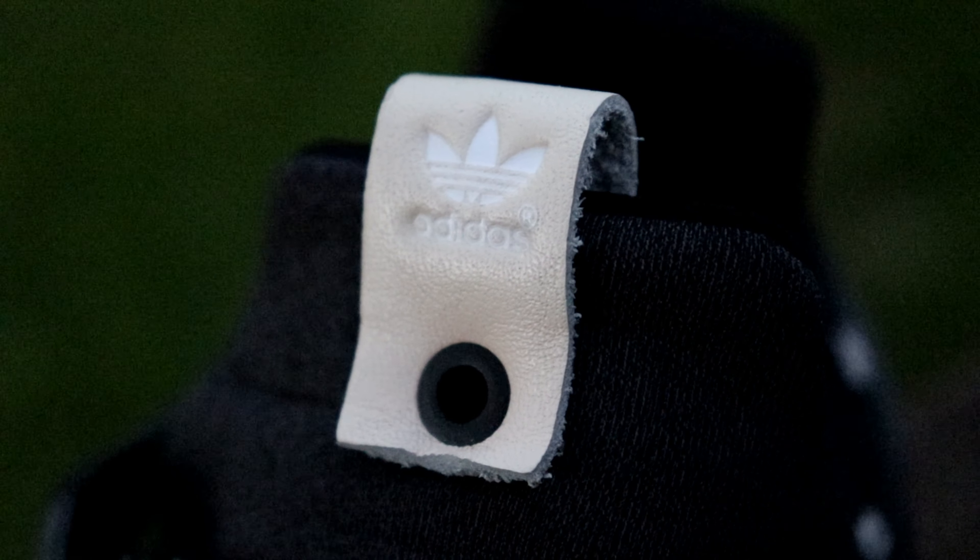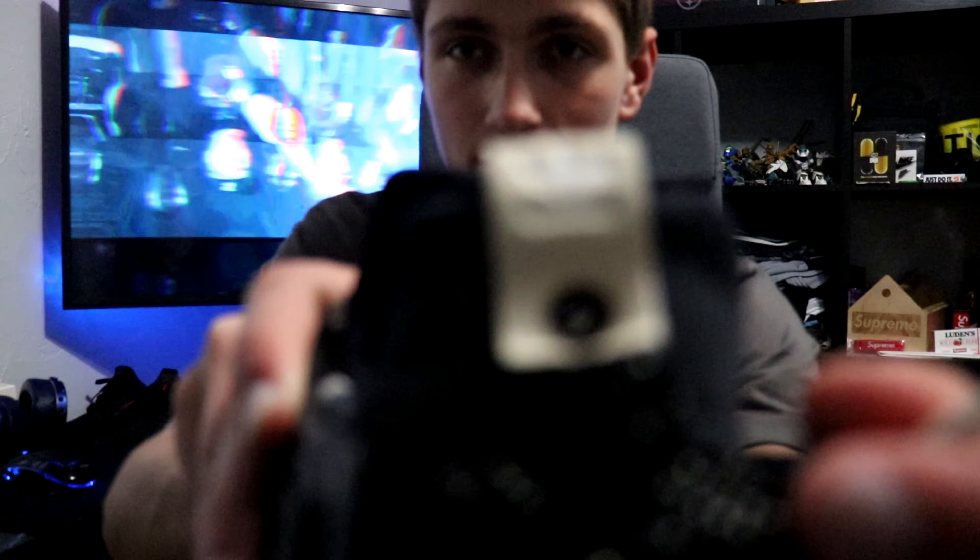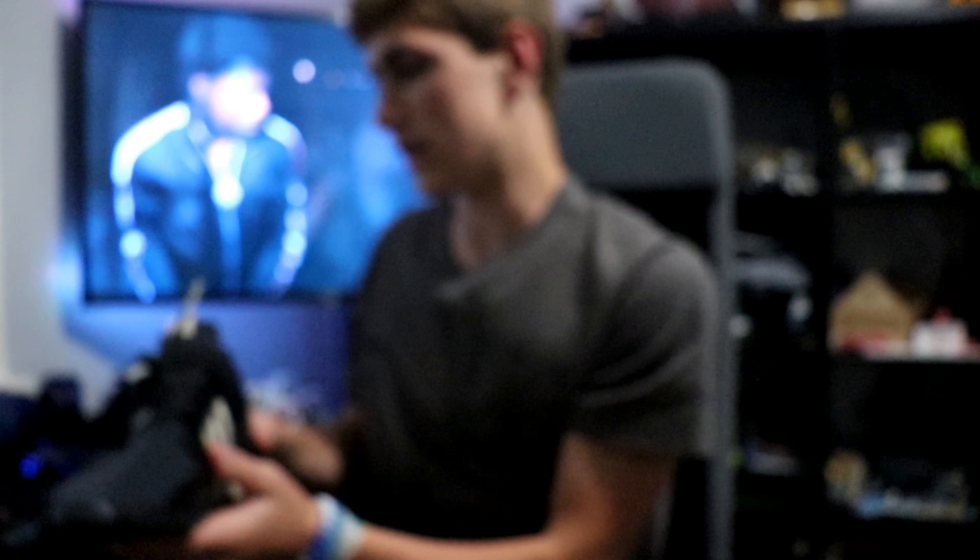So on one shoe you got the Undefeated logo, and on the other shoe you have the Adidas logo. I think it's a really cool addition that they switched it up, putting one on each shoe.